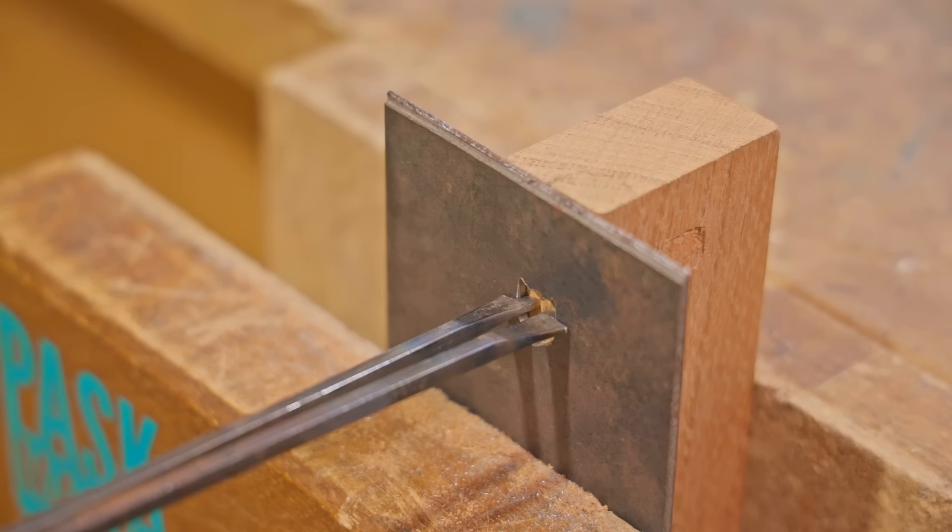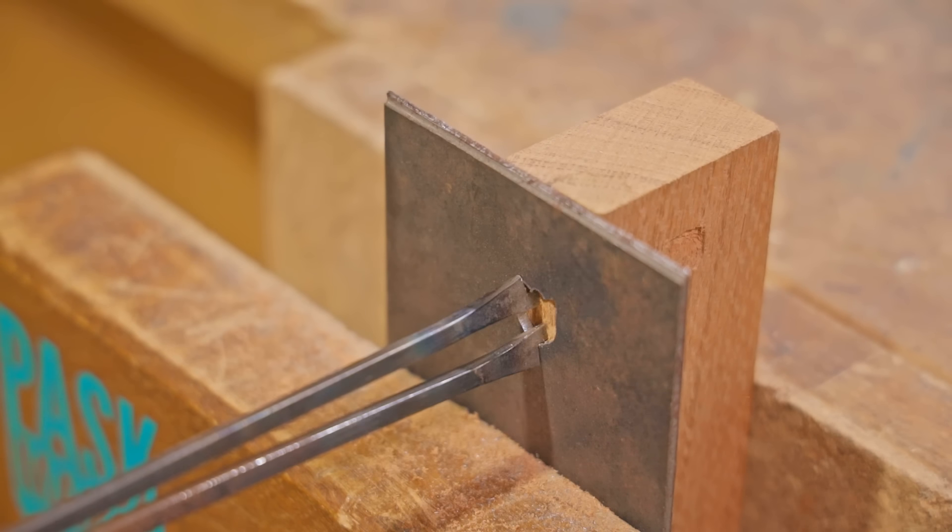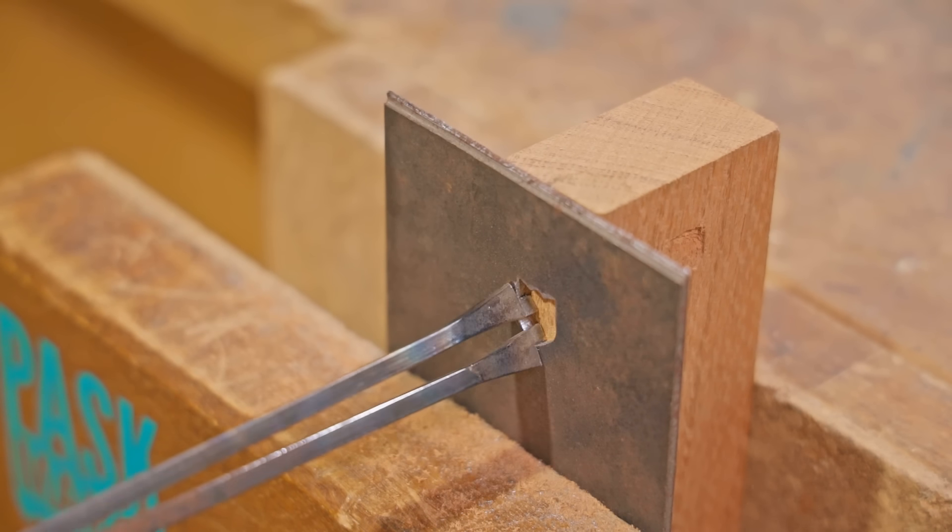A template is used to guide the cutters and can be made in just about any shape. I'll start by making the cutters first and then the template afterwards, and for the cutters I'm using five millimeter square high carbon spring steel.